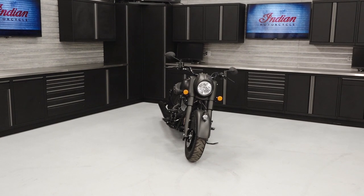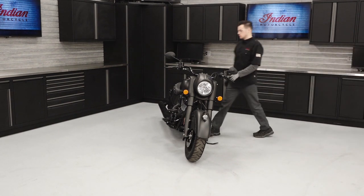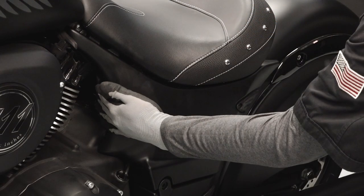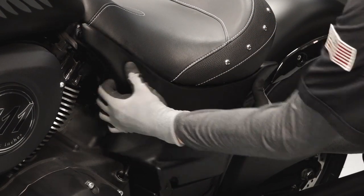To remove and replace the battery on your Indian Chief, follow these steps. Park the motorcycle on a flat, level surface and ensure the bike is powered off. Remove the upper side covers by pulling the corners straight out to disengage from the rubber grommets in the frame.